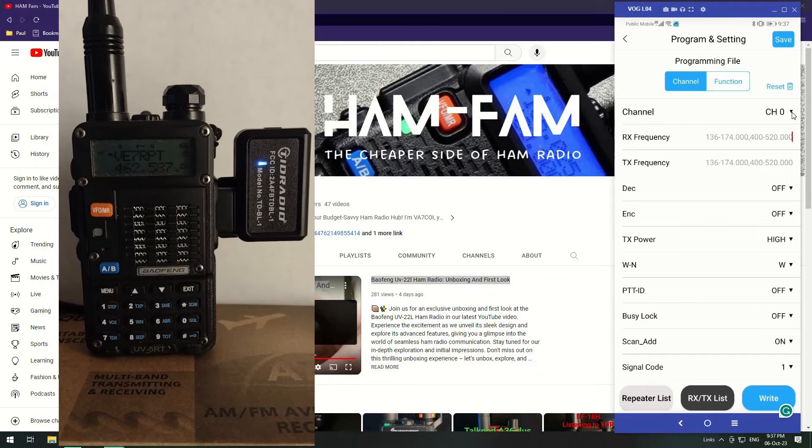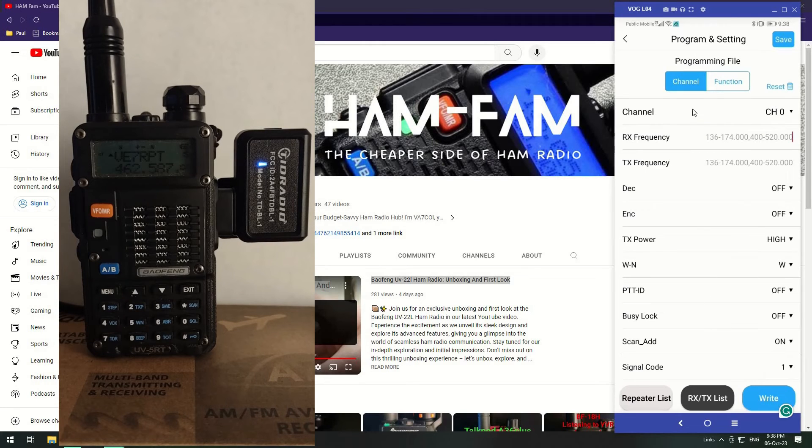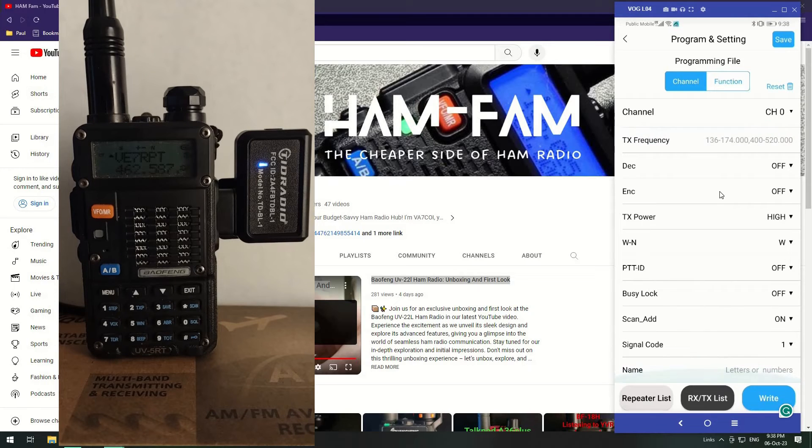You can list all your channels here. I think it could be improved — it can't be quite like CHIRP where it shows all channels on one page. Maybe they could redesign it so it shows the channel number and name in a scrollable list that you click into to make changes. Just a suggestion — maybe they've tried it and it didn't look right.